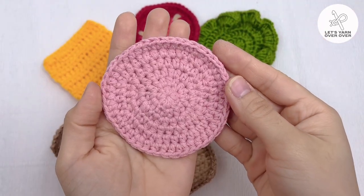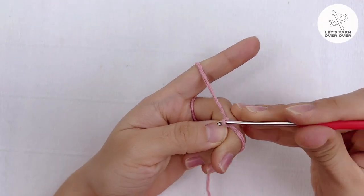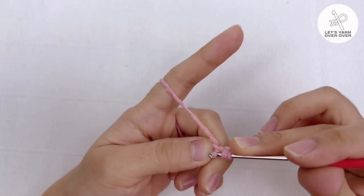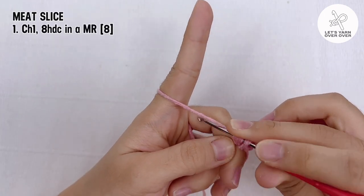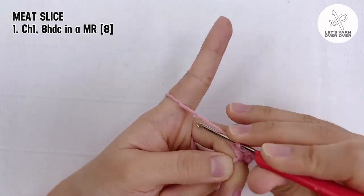With light pink yarn, make a magic ring to start making a meat slice. Round 1: chain 1, yarn over and insert your hook to the ring, yarn over and pull through, yarn over and pull through all 3 loops on the hook. Repeat 8 times to make 8 half double crochet into the magic ring.